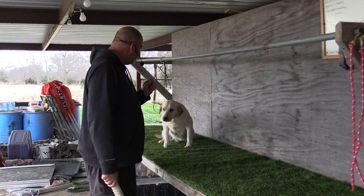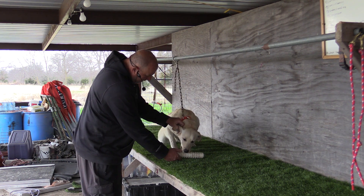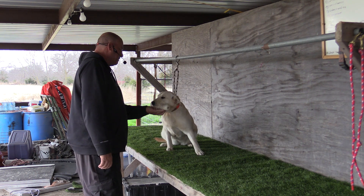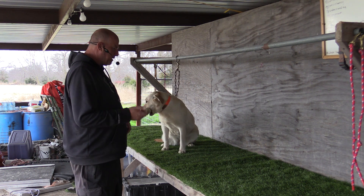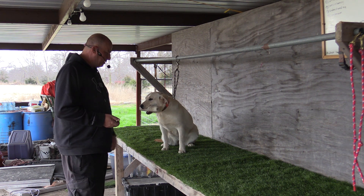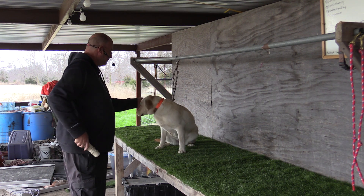Here. Sit. Sit. Fetch. Fetch. Good. Good. That's a good girl. Sit. That there was an important step also — I gave her the opportunity to get that bumper and pick that up off the table by herself without me having to pull up on the collar or on the chain. Give. That's a good girl.